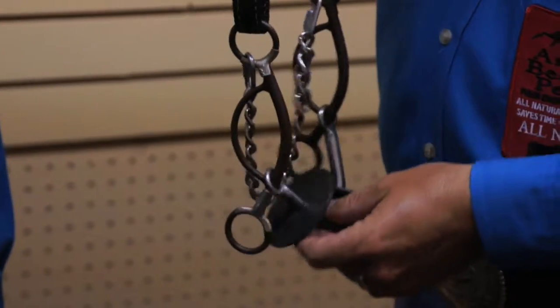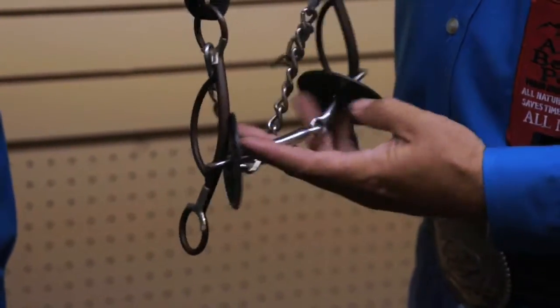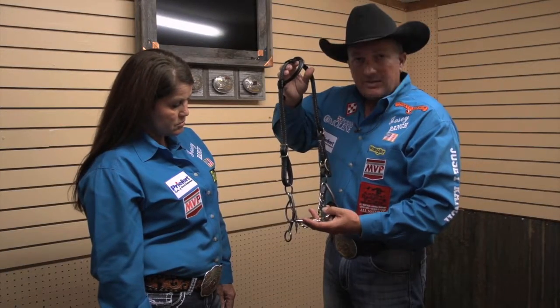It has a nice movement right here. It's a short shank, so you don't have a lot of leverage, and the mouthpiece is very mild. But it will help introduce them to a gag and it promotes bend.